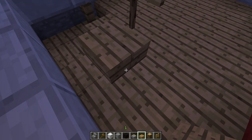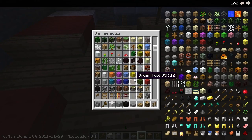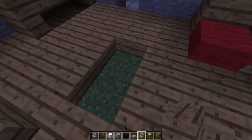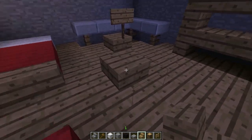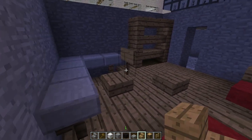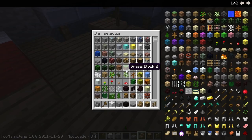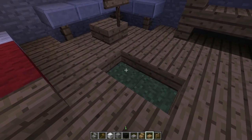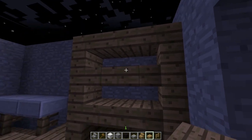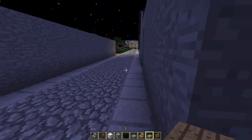And for a chair, this is kind of an interesting design — it's two stairs back to back. Let's grab some stairs to show you real quick. So it's taking up this much space: you've got a stair facing this way and a stair facing this way. It looks like a normal block but it's in fact two stairs. And then I put a sign on top for like the back of the chair. Kind of an interesting chair design. And then another little shelves thing with some added space in between with half blocks.